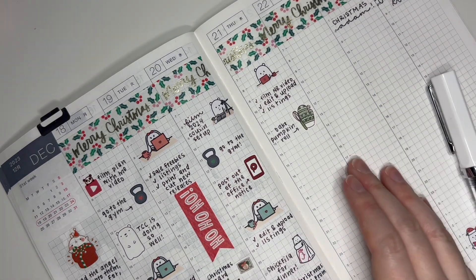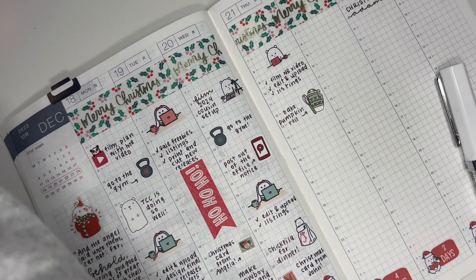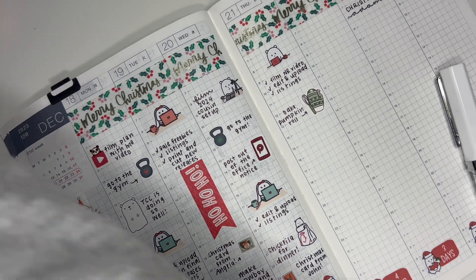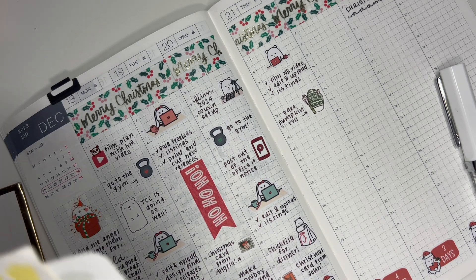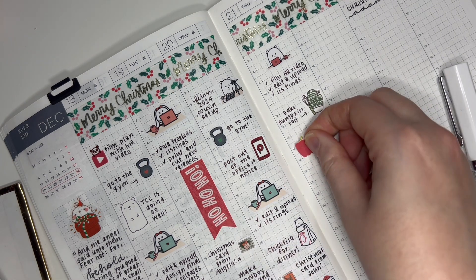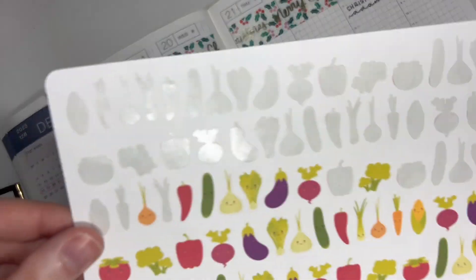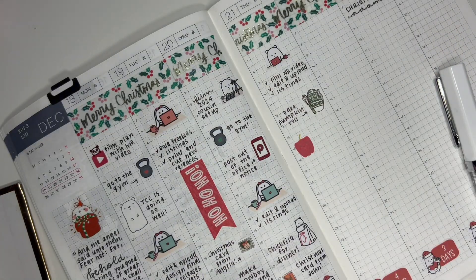Next I needed to run to Walmart for something — I'm not sure why I needed to go back after going on Monday. I don't have any Christmas grocery stickers, but I do have this bell pepper sticker. This sticker is so old — it's one of the first sticker sheets I ever bought, and it doesn't have any logo on it, so I have no idea what that shop was called.